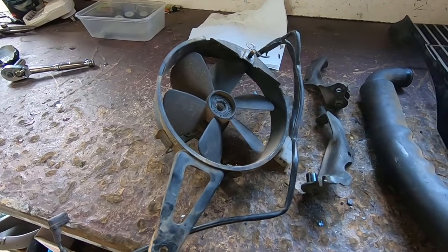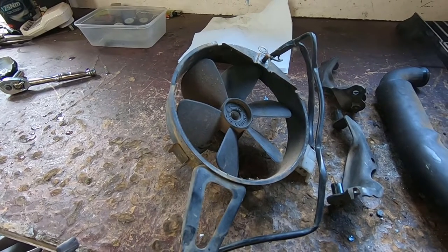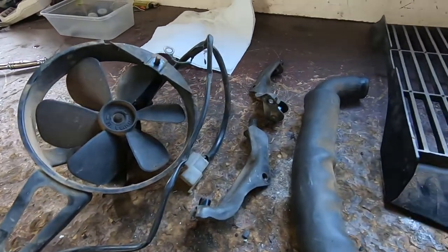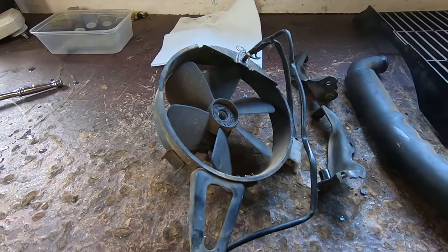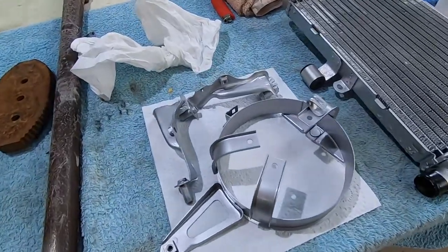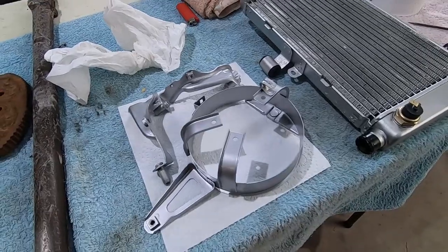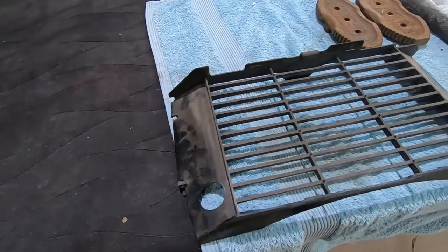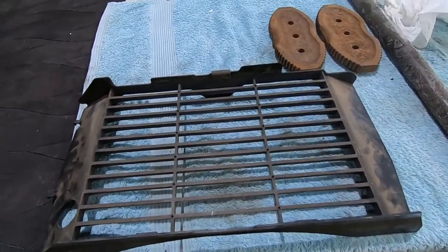We can't go putting that fan on looking like that. We'll strip the motor and fan out of that, blast the outer casing and those brackets, and stick a coat of aluminium coloured paint on those. There's the fan mount and the radiator mount brackets — they've been blasted and painted. We might actually give this shroud a bit of a blast and paint that the same colour.